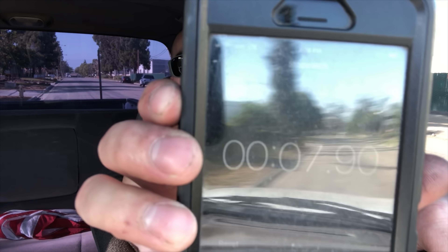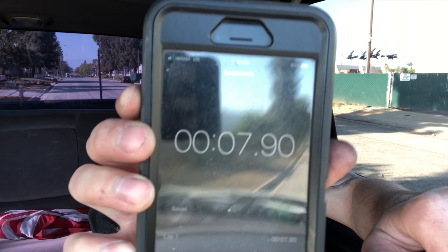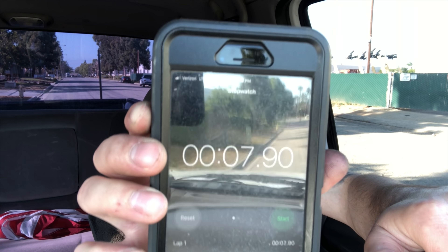I ran the truck for a while, got it warmed up, got some fuel flowing through it, broke in that spring a little bit, and then did my 0 to 45. I ran it about three or four times and got anywhere from 7.85 to 7.95 seconds - just under eight seconds. I said I'd be happy with eight seconds and we got just under it.